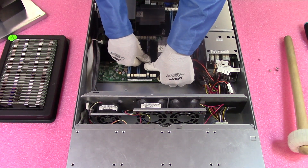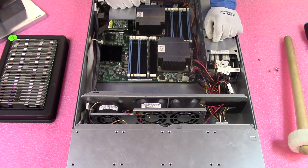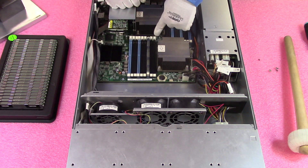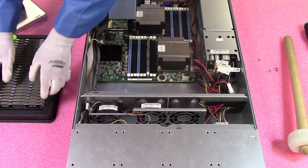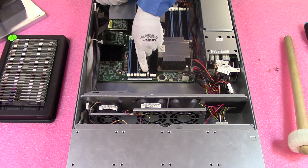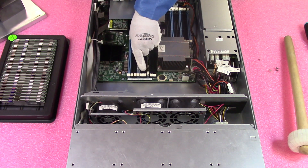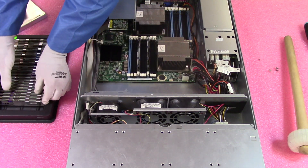What you want to do is hear these two clicks. Those two clicks let you know the module is fully inserted. You'll also notice that the tabs on an empty slot stick way further out compared to the tab for a module that's properly inserted — that's a way to check at the end to make sure everything is fully seated. And actually right there I was about to install it the wrong way because I was talking, so just pay attention and make sure it's installed correctly.